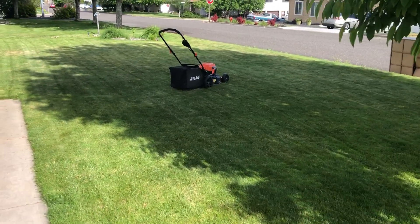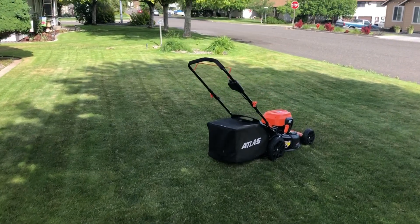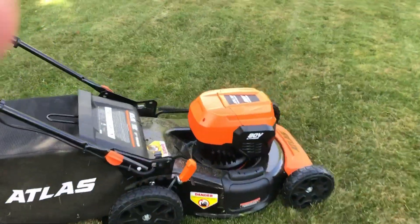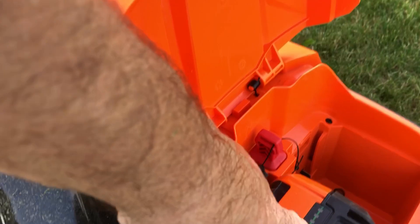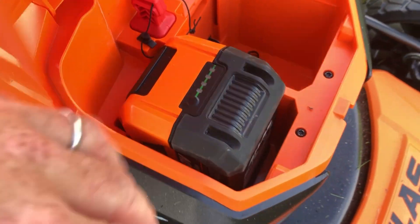We just finished the front lawn on one battery — so the front and back, the whole entire lawn has been mowed with no power loss whatsoever. Let's see how we did here. Still at two bars — so that is excellent.